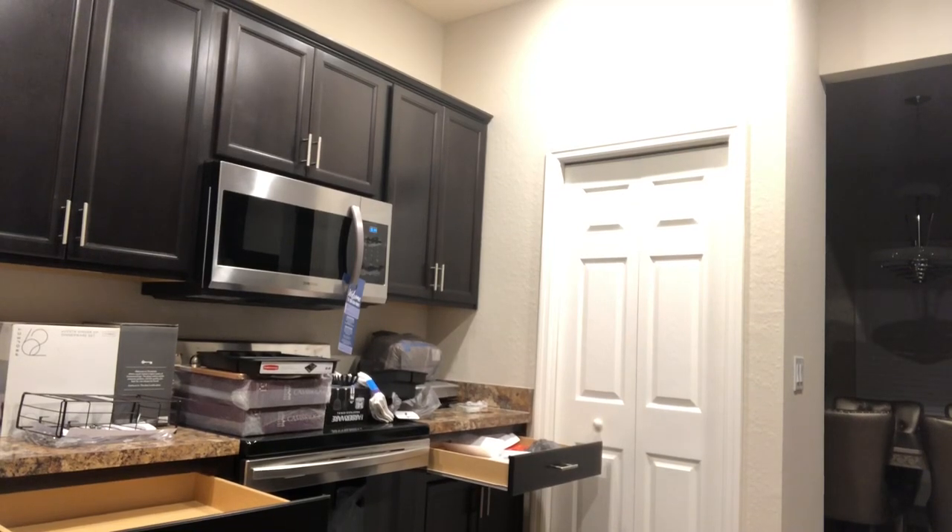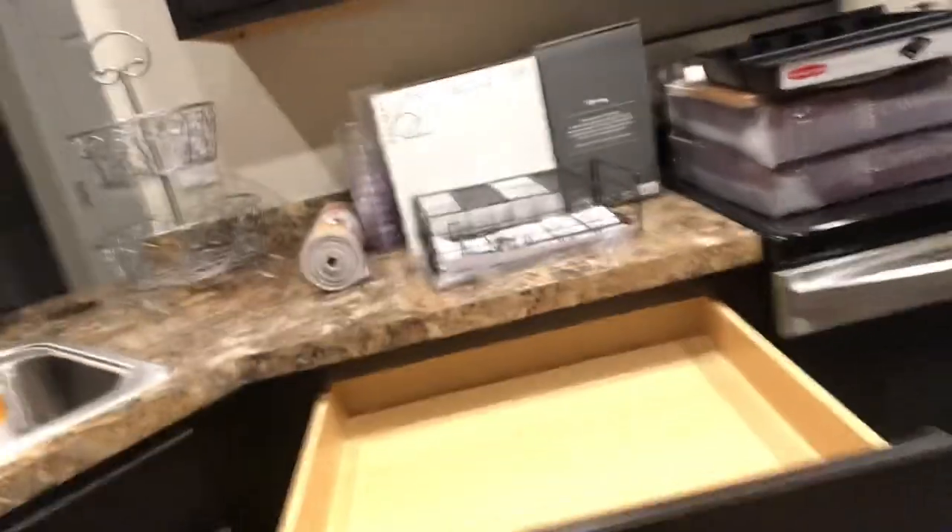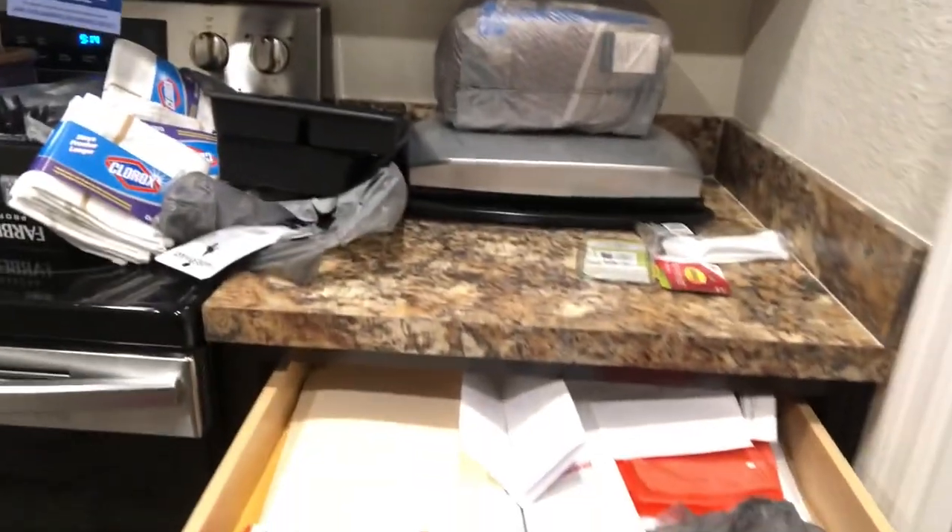Welcome back to Trace of Torn's Life. In this video, I am going to organize the kitchen drawers a little bit. I'm pulling out all of the drawers and I'm going to remove out of this drawer right here all of the warranty papers that the builder put in there for us, along with our keys.